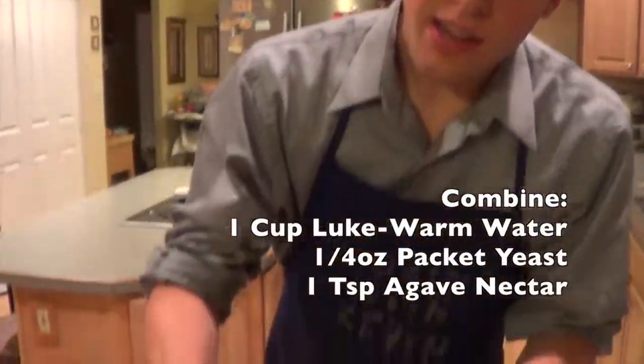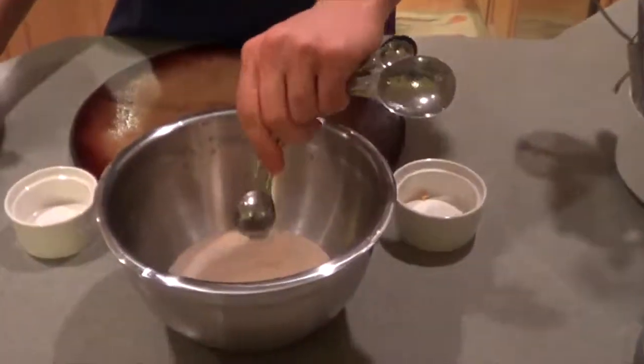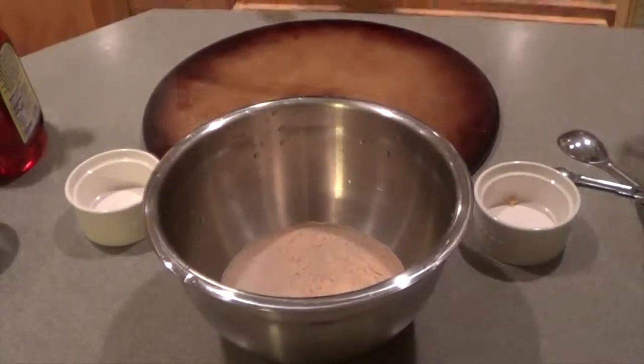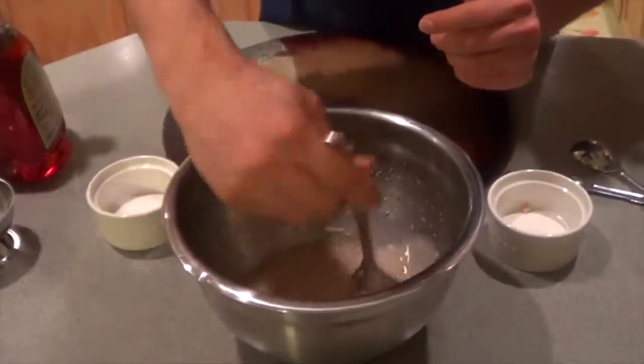Now we're going to move on to the yeast pot. We've put a cup of lukewarm water — you want it where you put your wrist underneath and it doesn't burn or feel cold, right in the middle. This is very important because it could kill the yeast. We're going to take the equivalent of one quarter ounce packet of yeast and add it to the lukewarm water, then add one teaspoon of agave nectar and mix until it's dissolved. You want to get all the yeast dissolved, and it will start to form solids and begin bubbling. We want to wait for it to bubble, which takes about three to five minutes.